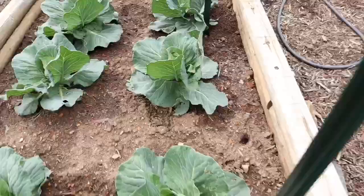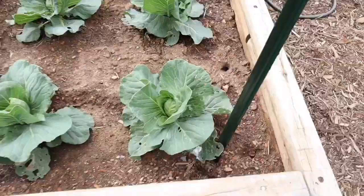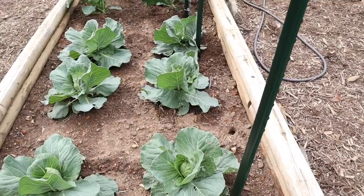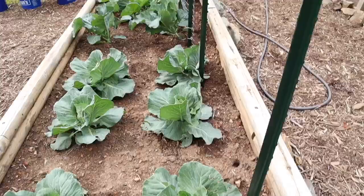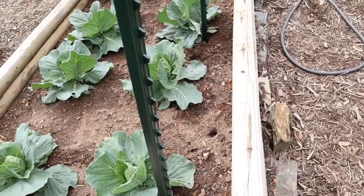I had to push back my cabbages a little bit to fit this trellis in, but it won't be too much longer until I'm harvesting them, so I'm just gonna push them back. This side is where I'm going to grow the vines.